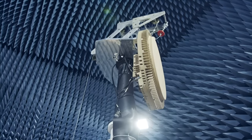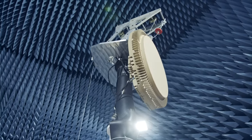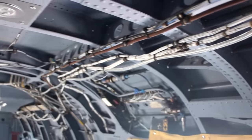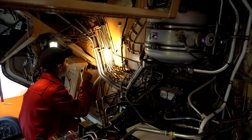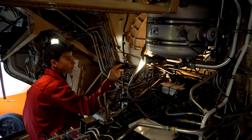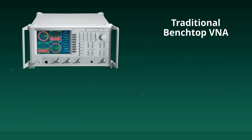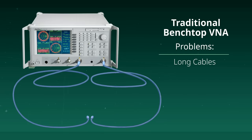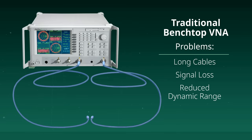Making accurate antenna measurements in large chambers and outdoor antenna test ranges, or making long-distance measurements such as testing long cable runs on aircraft or ships are not easy tasks. The traditional measurement solution uses a two-port benchtop vector network analyzer, a VNA, where the user must attach two very long test port cables. The problem with this solution is that long cables introduce signal loss, reducing dynamic range.